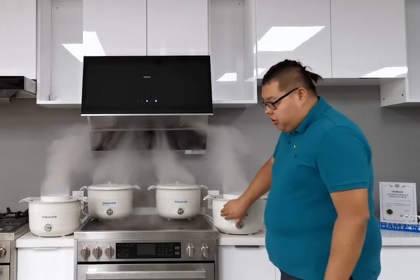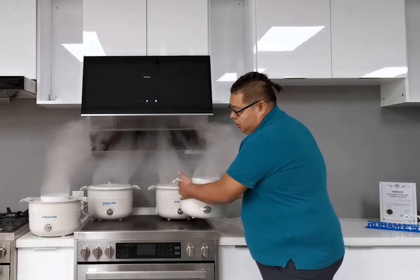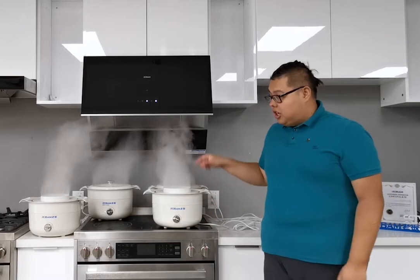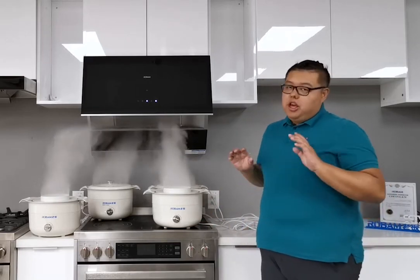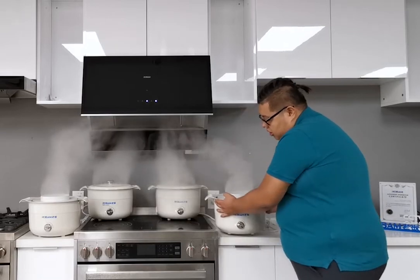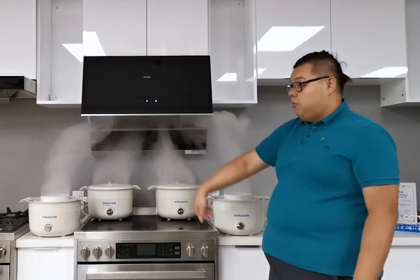I didn't put the smoke pot just under the cabinet because it won't show how powerful it is. But if I put it just under the cabinet, there would be absolutely no problem. I even put it outside to show the full coverage of this range hood.